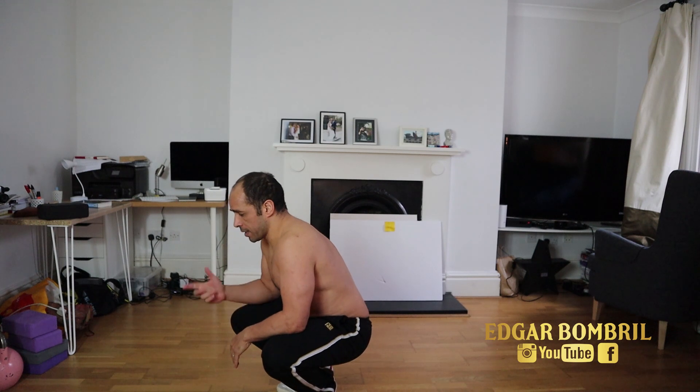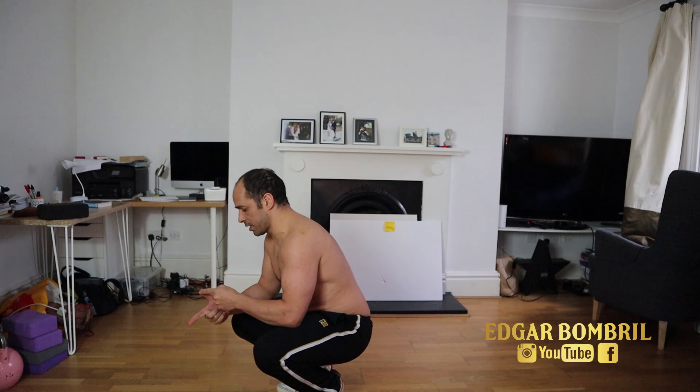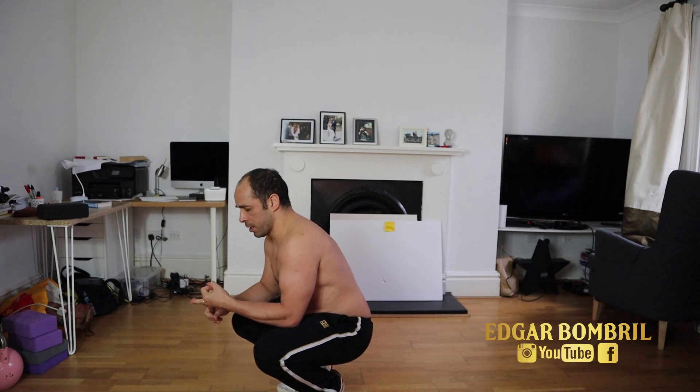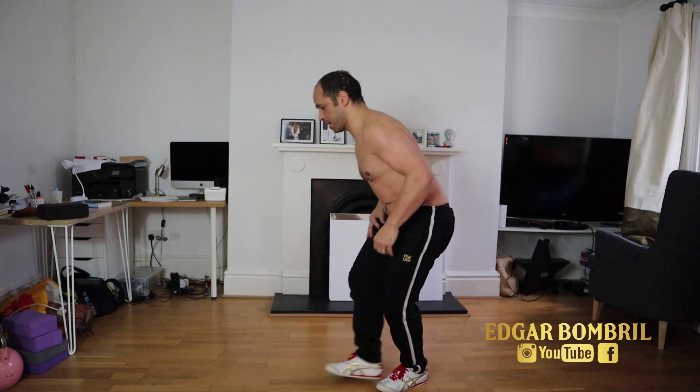So let's go: handstand, handstand, scorpion, scorpion, negative alta, negative alta, push up, and bridge with cadderie. I hope you can see everything — let's go!